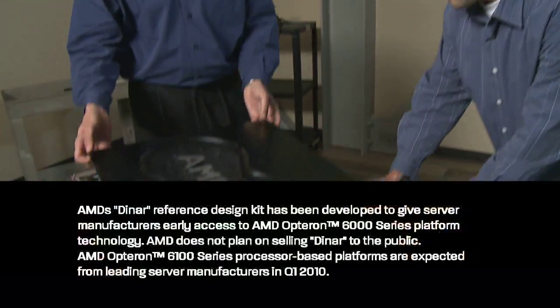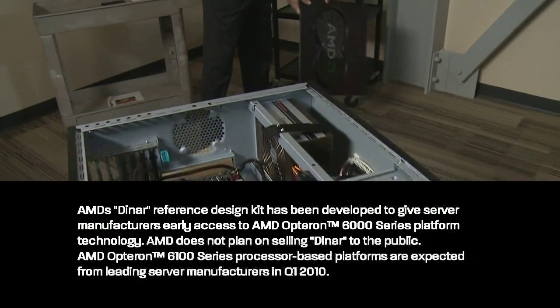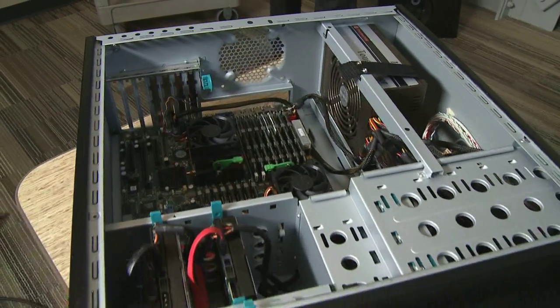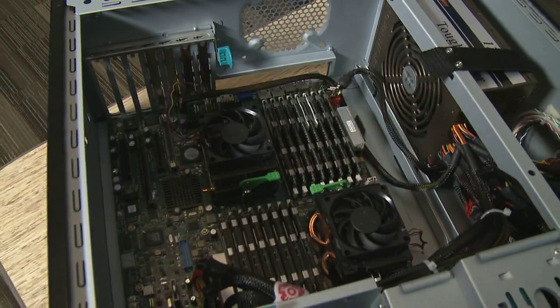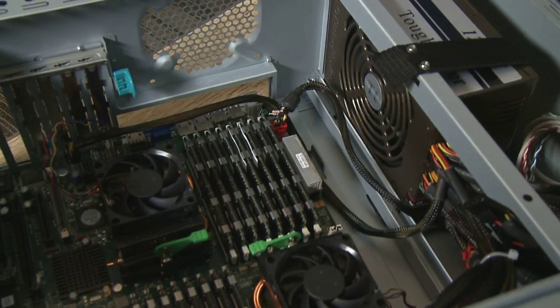So let's go ahead and lift the lid and take a look at what's inside the Dinar reference design kit. This is one of our Dinar reference platforms. You can see that it's a two-processor system. The processors are covered up with the fans and heat sinks there. In this platform, we have eight DIMMs per socket populated in the system.